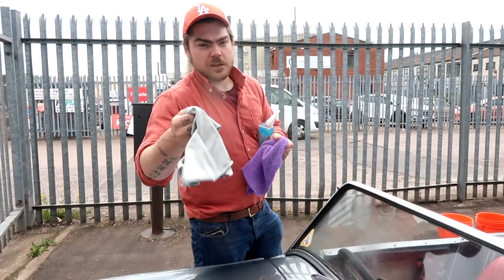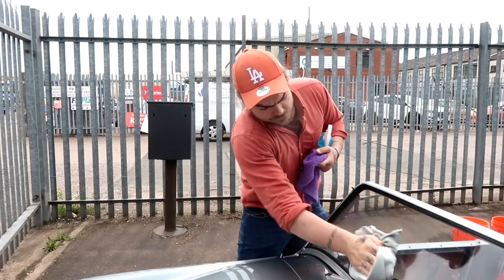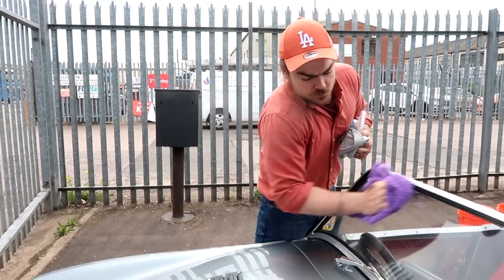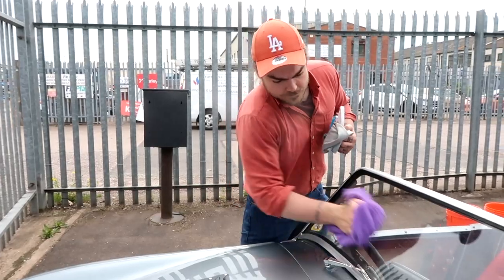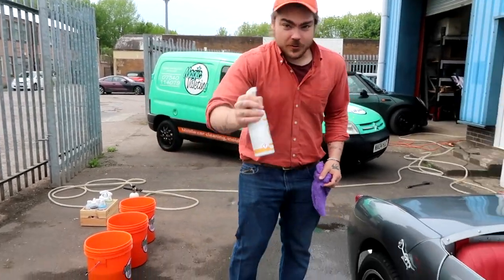Two cloths — a nice waffle weave one and a nice fluffy one. I'm going to buff it in with the waffle weave and then buff it off with the fluffy cloth. I'm going to use the rubber and vinyl milk to do the tyres, just all the way around.